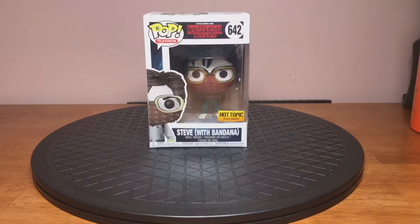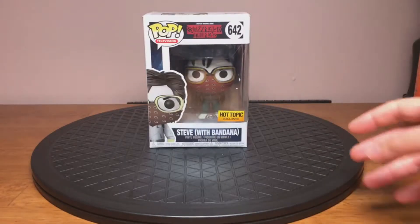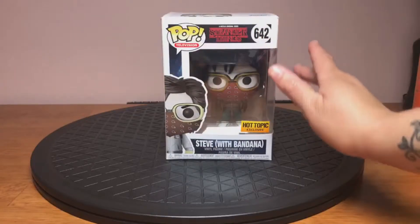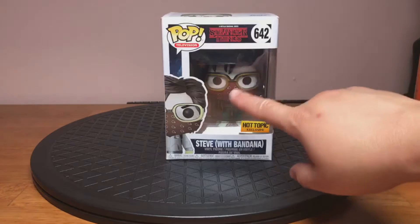Hello everyone, Orenji Wasagi here, and today we're back with another unboxing. This is Steve Harrington from Season 2 of Stranger Things. Now this is the Hot Topic exclusive version of him, so he kind of has like a gray palette, a gray overcast on him, and he has the red bandana with the yellow goggles.